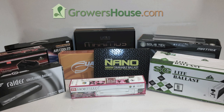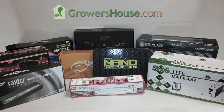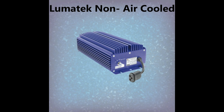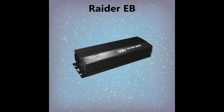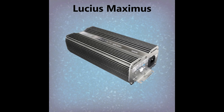For this ballast review we tested ten of the most popular ballasts in the industry, including nine digital ballasts and one magnetic ballast for comparison. The digital ballasts tested were the Solastec LCD Matrix 1,000W, the Lumatech Air Cooled 1,000W, the Lumatech non-air cooled 1,000W, the Phantom 1,000W from Hydrofarm, the Quantum 1,000W, the Raider EP from Dome Garden Supplies, the Galaxy SelectaWatt from Sunlight Supply, the Nano Extreme from R&M Supply, and the Lucius Maximus from Dome Garden Supplies.